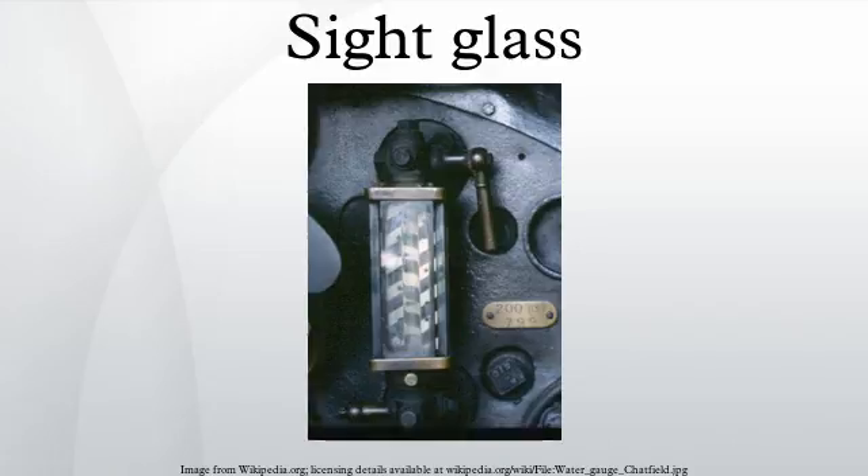Today, however, sophisticated float switches have replaced sight glasses in many such applications. For steam boilers, if the liquid is hazardous or under pressure, more sophisticated arrangements must be made.